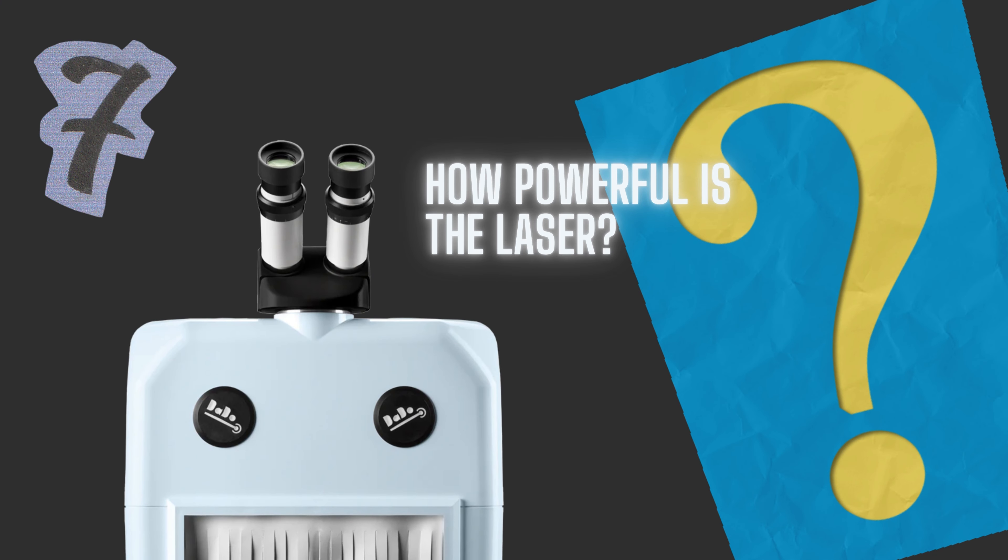How powerful is the laser? It's a relative question. The Dado 1 is 10.8 joules, the Dado 2 is 15 joules. Bigger lasers range from 35 joules up to 250. There's also peak power in kilowatts — the bigger machines go up in 0.1 kilowatt increments. The Dado will do what you want it to do; the bigger machines will do it with more ease. But as mentioned, you're not necessarily using all the power of the bigger machines — they just do it more easily.